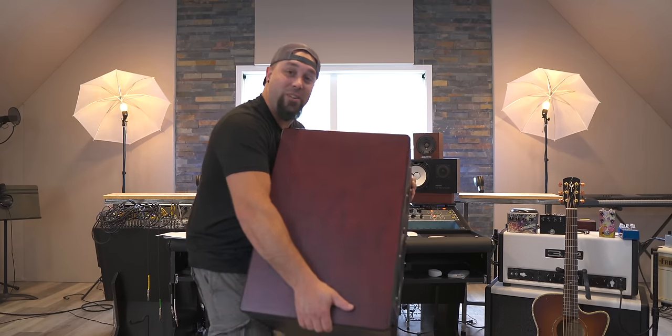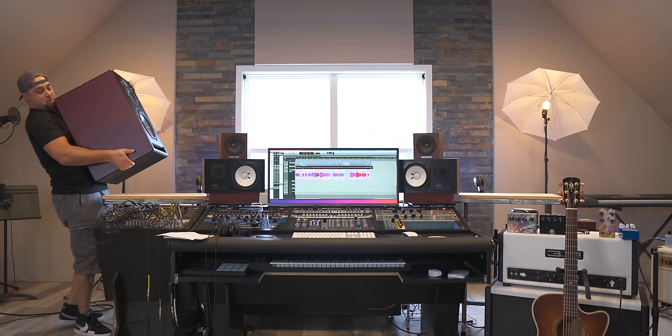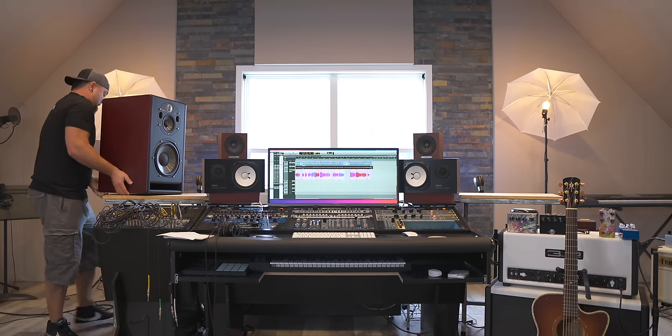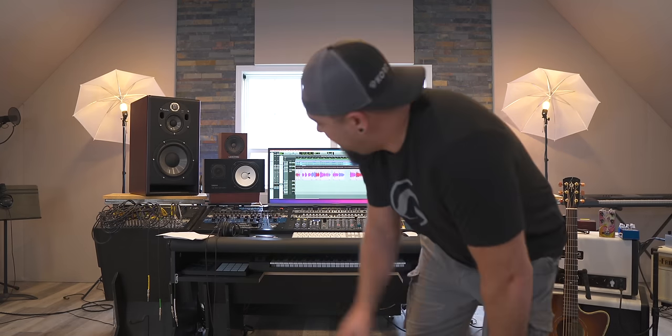For size reference, I'm 6'2", 260 pounds — this is how huge these are. It's pretty obvious at this point that I will have to get some different stands, but I just got to get them plugged in and get them broken in. Apparently they need 60 hours of run time to break them in, and I've got work to do, so I just need to get them playing music.